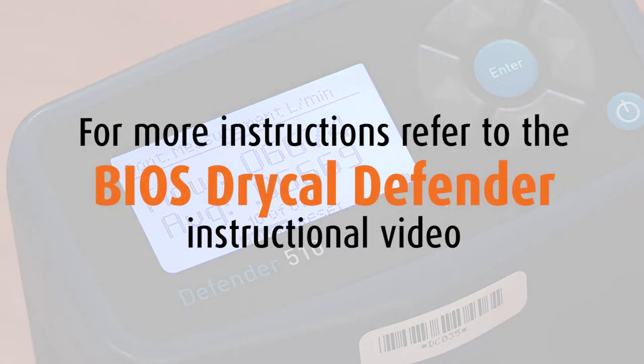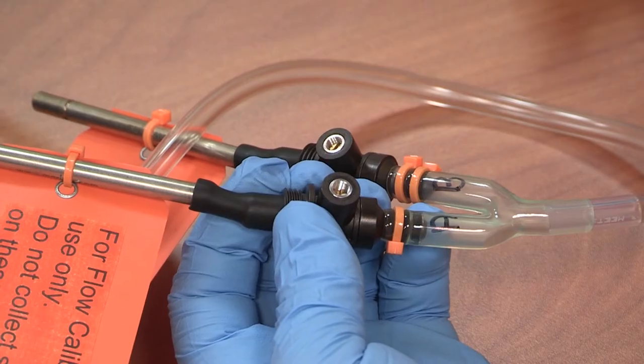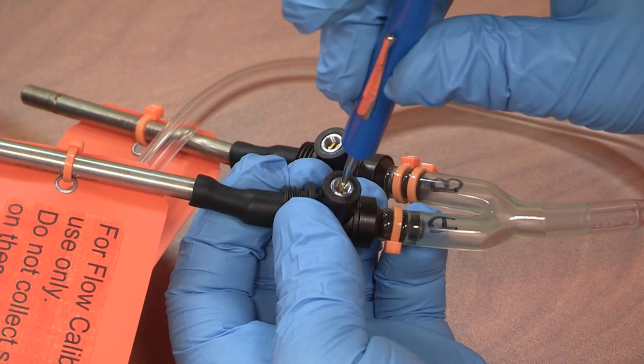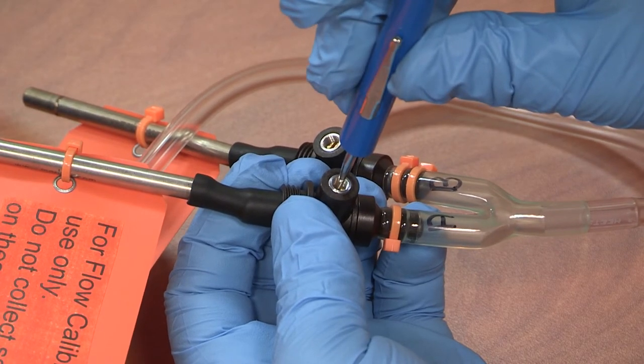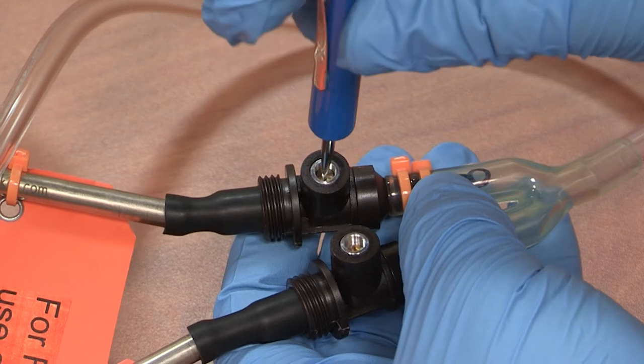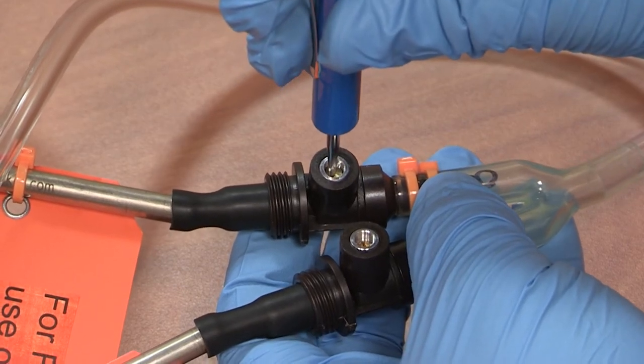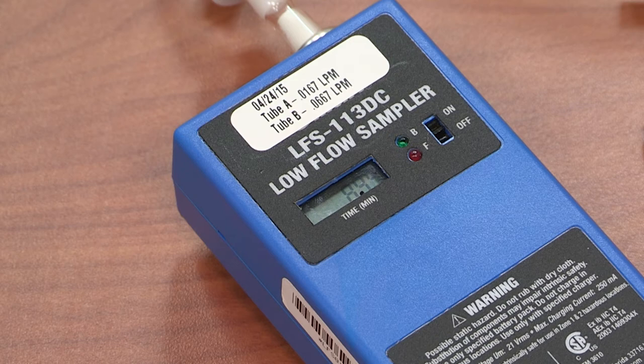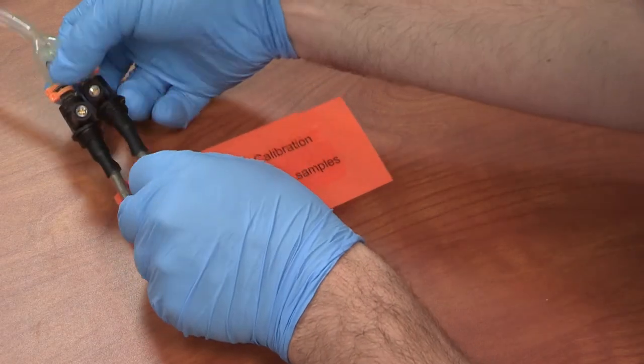After the tenth reading, the calibrator will average all ten flows and provide a calibration reading on the bottom of the screen. For more instructions on the calibrator, refer to our BIOS dry cal defender instructional video. If adjustments to the flow need to be made, do so with the adjustable flow controller at the end of the tubing. Adjust one side of the tubing at a time; when they are both set, confirm that the first side is unchanged. Never adjust the flow of the pump or detach the tubing from the pump.